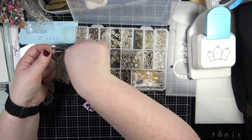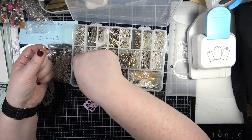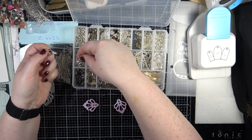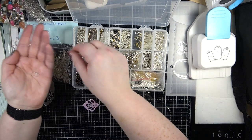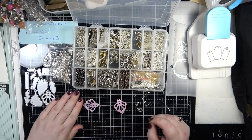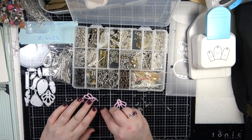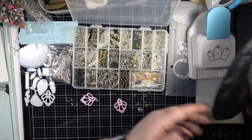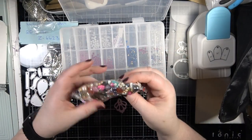I'm going to grab some ear wires. I get coated stainless steel ear wires because they are hypoallergenic and do not affect my ears at all. I've got these gorgeous ones which I think will look pretty. I'm going to go into my Swarovski crystal box - I do have a gemstone mix, which you can get in my shop.